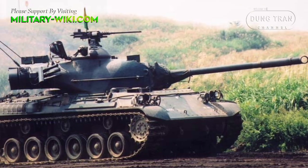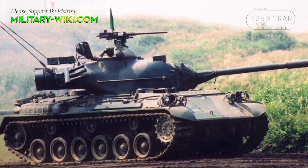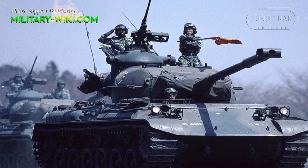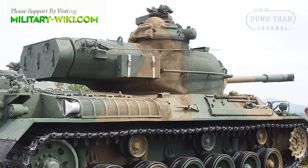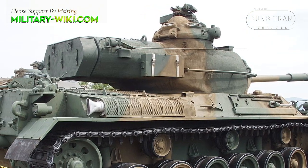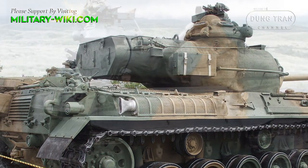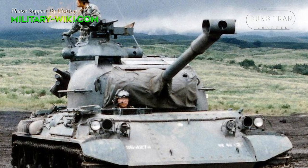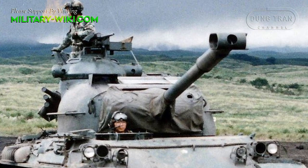The Type 61 is conventionally laid out, with a central turret and the engine located at the rear of the hull. The tank has a crew of four: a commander, driver, gunner, and loader. The driver sits at the front right of the hull, with a hatch immediately above him and three vision periscopes covering the forward arc. The commander and gunner sit in the turret on the right side, with the commander provided with a large domed cupola with a hatch on the rear of it.